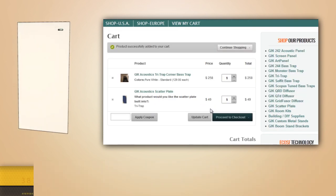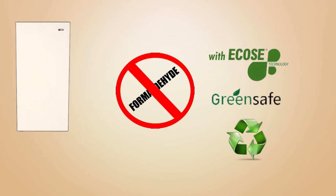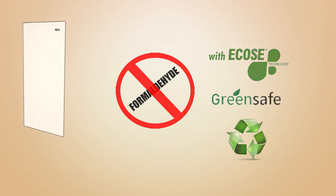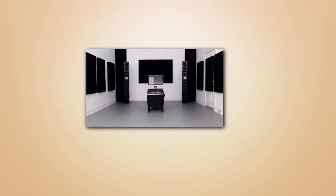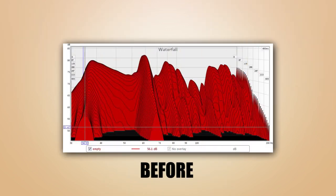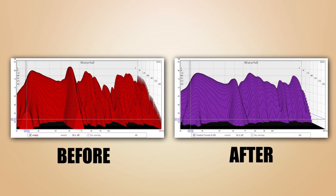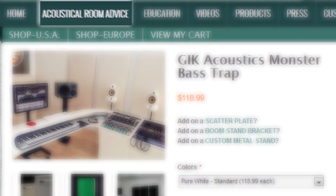As with all our products, the Tri-Trap employs Eco's technology, which is easy on air quality for your room, the environment, and your budget. At GIK Acoustics, we offer quality, eco-friendly products and provide our customers with custom acoustical advice. We take a holistic approach in helping customers understand the acoustical issues in their space and then present a practical approach to addressing the issues. Just click on Acoustical Room Advice and let us know how we can help.